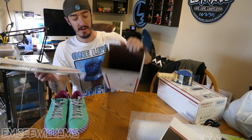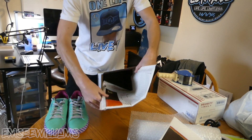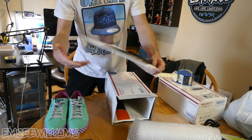Once that one side is taped up and good to go, make sure you leave one side open so you can put the shoes in. What I like to do is take both bubble mailers and put them in the box — one in like this, and then the other one in the opposite way.